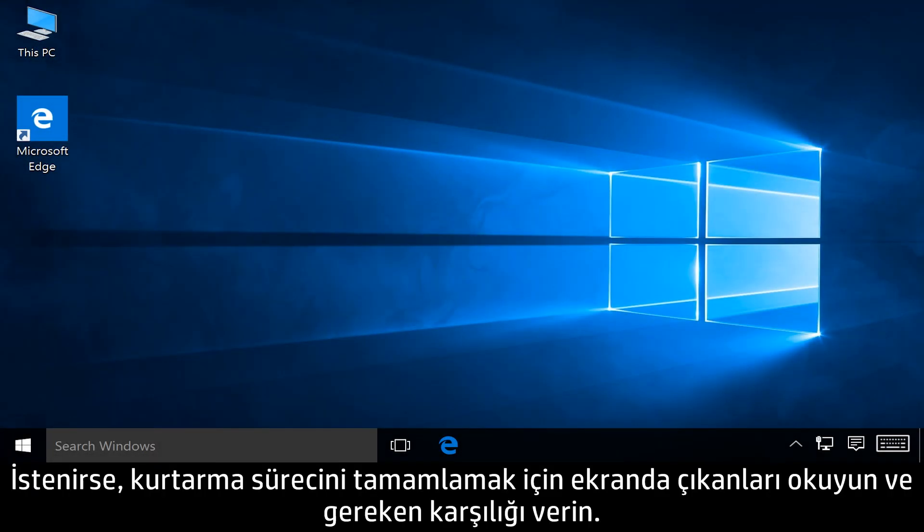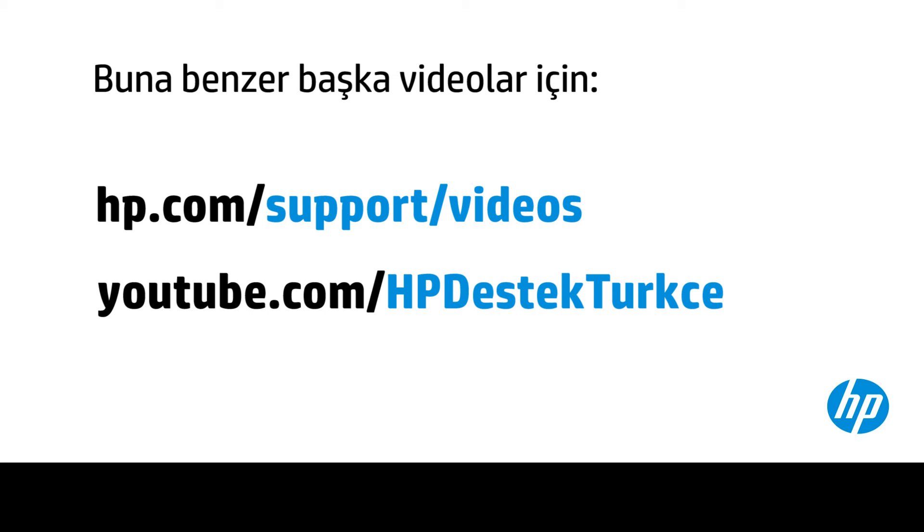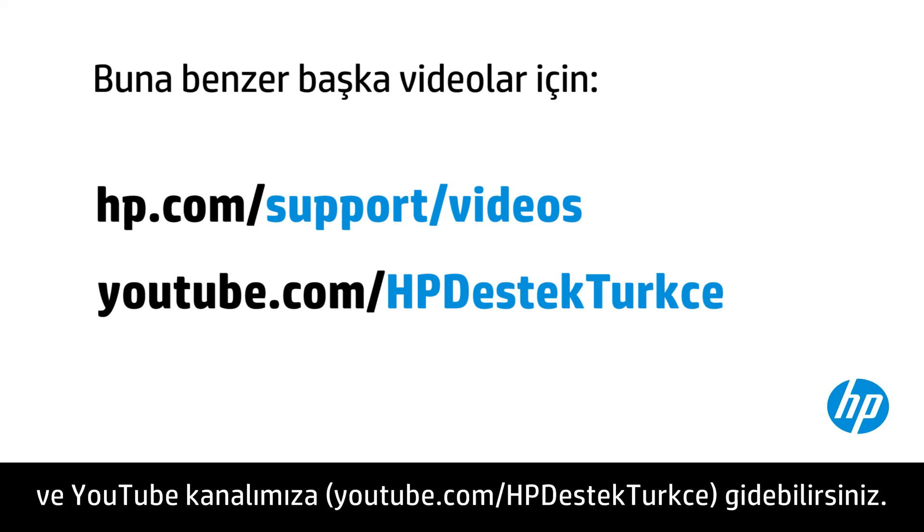If prompted, read and respond to the screens to complete the recovery process. You can find additional helpful videos at hp.com/support/videos and on our YouTube channel, youtube.com/HPComputingSupport.